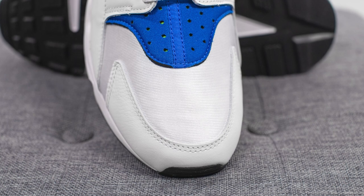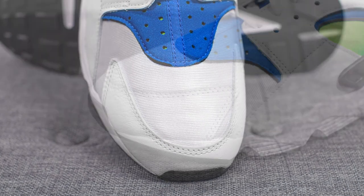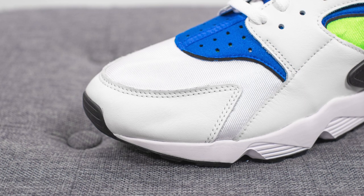Diving into the upper, we have this white colored nylon toe box. Surrounding the outer edge of the toe, we have a very soft white colored leather, and they did a really good job on the shape of the toe — it has a very nice sleek look to it.